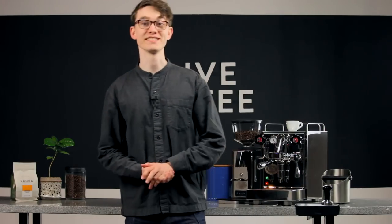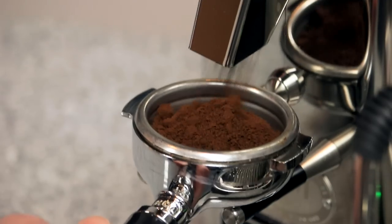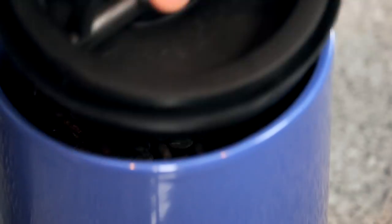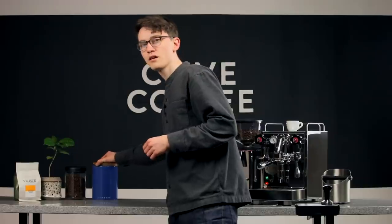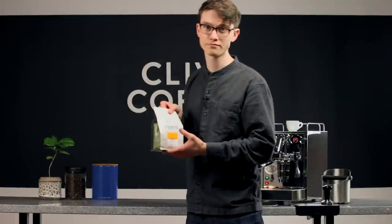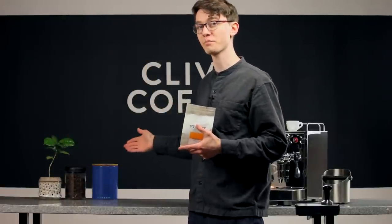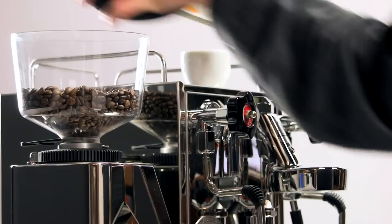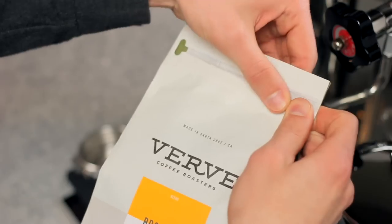Luckily, keeping coffee fresh is easy. First, you should grind your beans right before brewing — grounds don't stay fresh for more than a few hours, so a home grinder is key. Second, you'll need a reasonably sized airtight container that also blocks light. If your coffee comes in a resealable bag, that'll work great. Even better are canisters custom-made with coffee in mind, like the Airscape canisters or Fellow Atmos canisters. Avoid storing more than a couple days' worth of coffee in your hopper, as hoppers aren't airtight, and always check that your coffee is within a few weeks of its roast date.